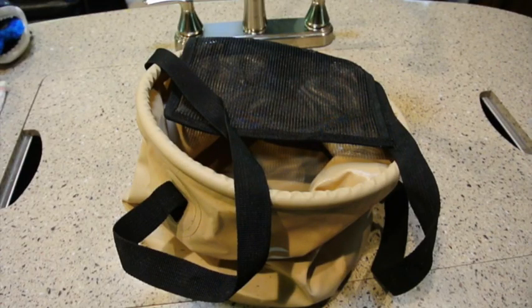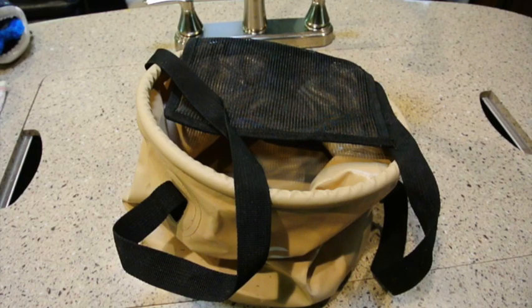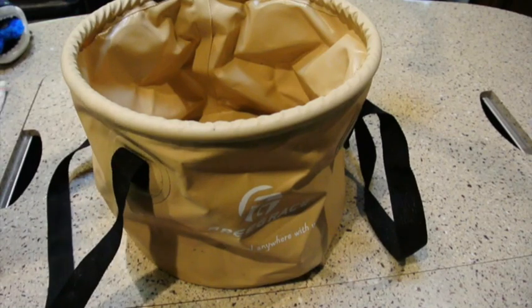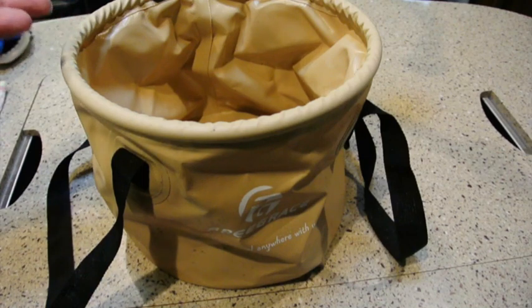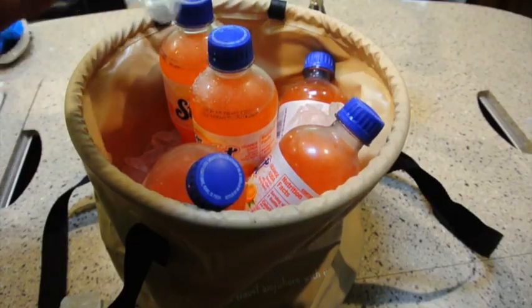My wife actually had the idea of buying this collapsible camping bucket. Again, in an RV or camping situation, you want things that you can store easily, and that's certainly the case with this. I didn't really think much of it, but we've used this thing for dozens of things — anything from giving the dog a drink, to pouring on a campfire, and filling a bucket full of ice.